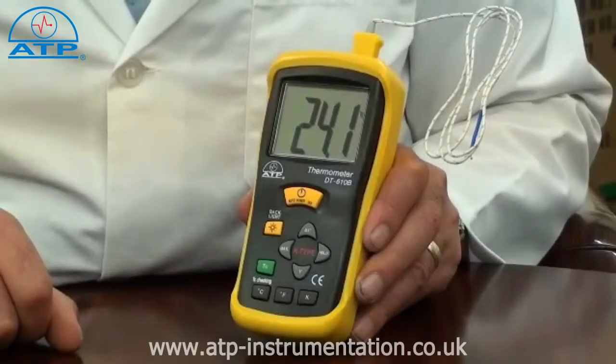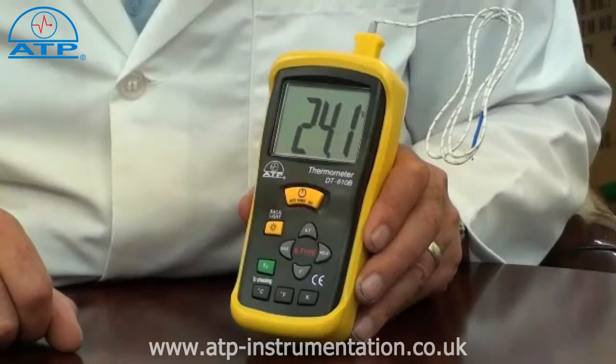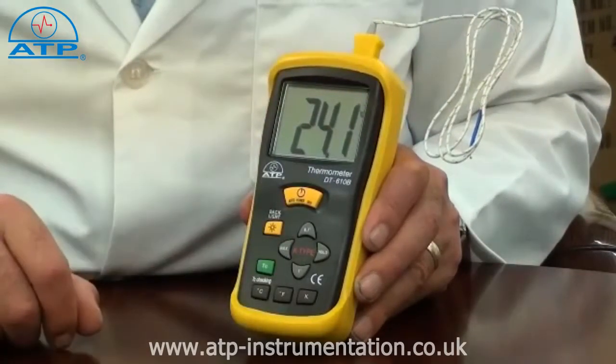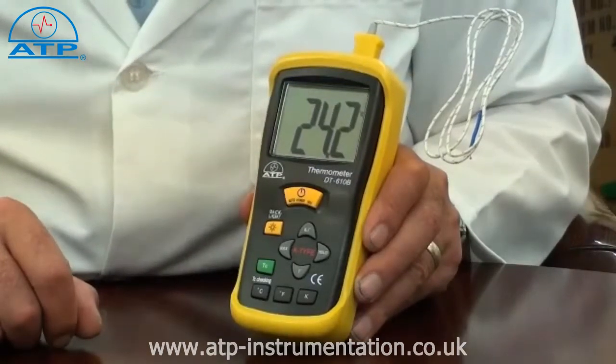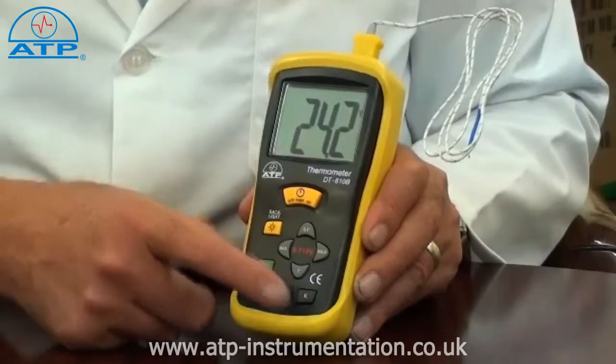It has a measurement range from minus 50 to 1300 degrees C, with an overall resolution of 1 degree, but has a selectable resolution of 0.1 or 1 degree for measurements below 200 degrees. The user can also select readings in degrees C, degrees F, or Kelvin.